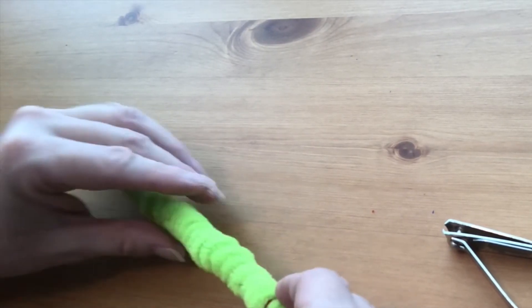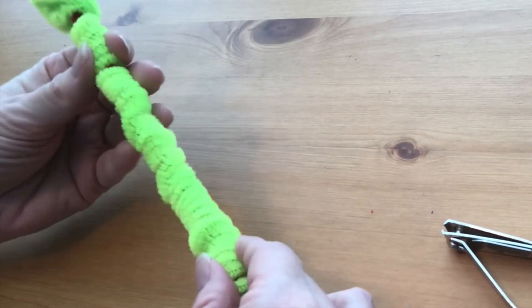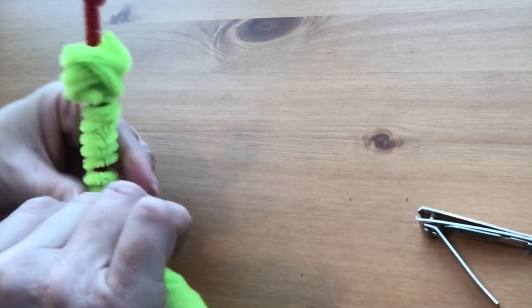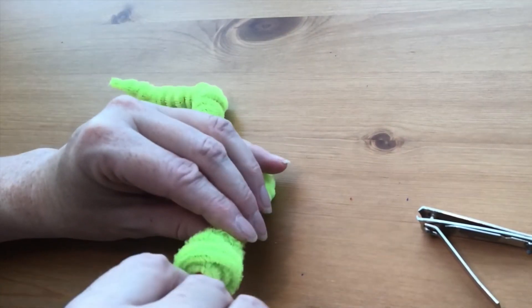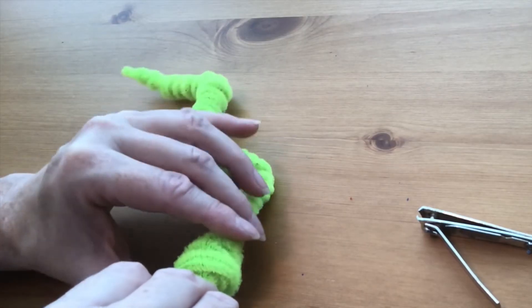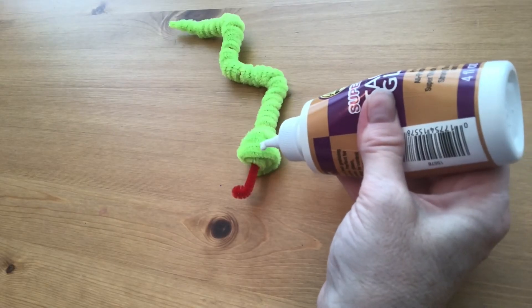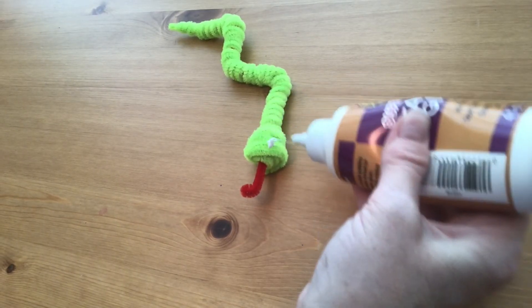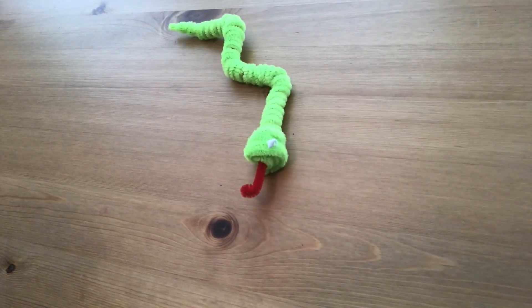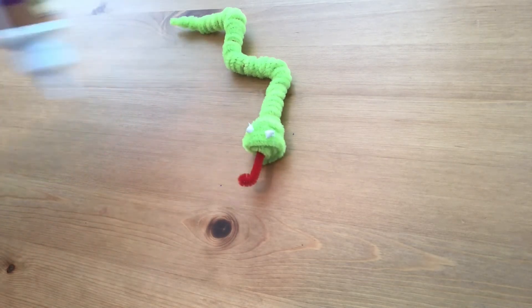Get all those pieces on there securely, then you can bend your snake however you would like. The very last step is to glue on some googly eyes — use a thick white craft glue to put on the eyes. Don't worry if you use too much; it'll dry clear. Just use enough to get those eyes to stick on really well.